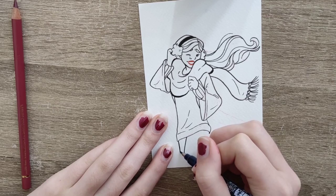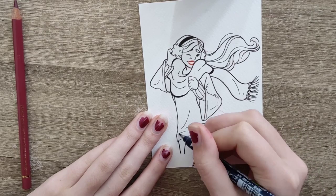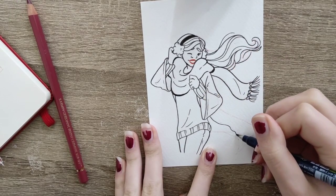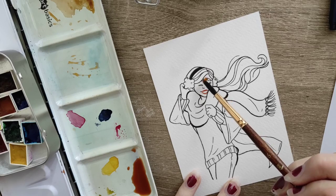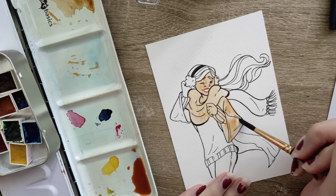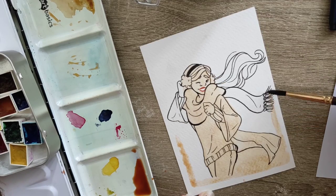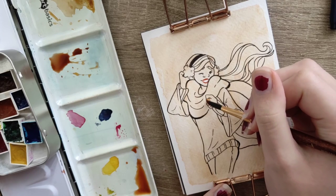Wait, are they Zebra Tombow brush pens? Let me check, I've got my pencil case right here. The one thing I don't like about them is that they are not refillable, so they're a bit disposable. I can't believe I just paused recording a video to go and grab my pencil case.